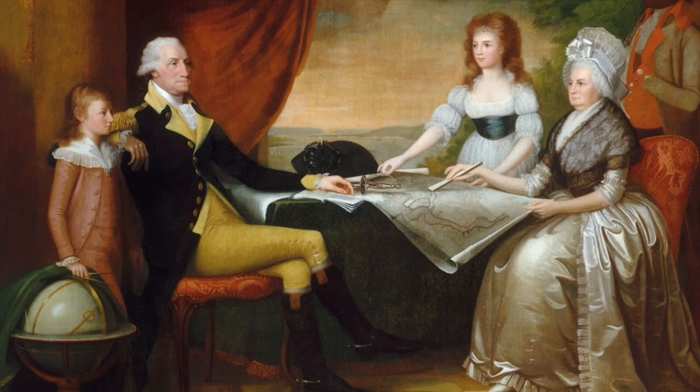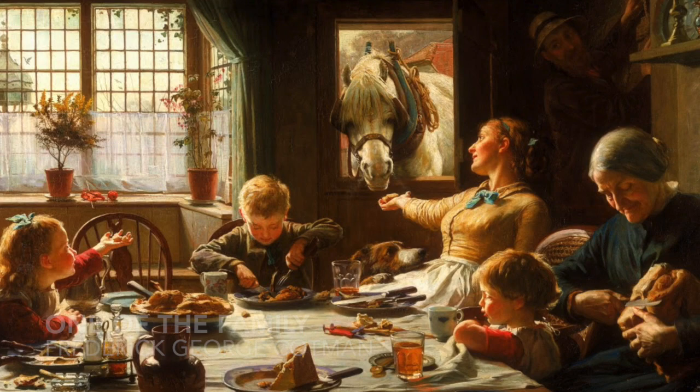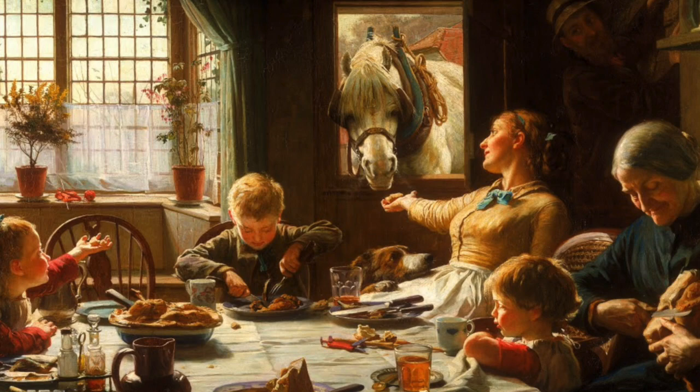This is a family portrait of our country's first president George Washington. This family is seen eating around the table. They even included their horse in the portrait. Maybe you have a pet that you want to include in yours.